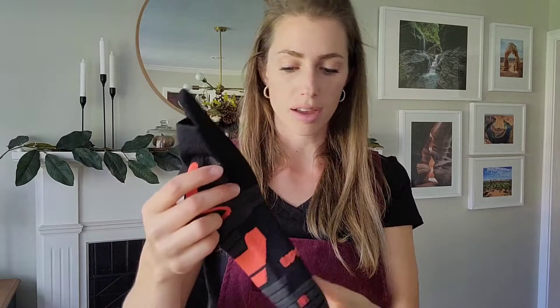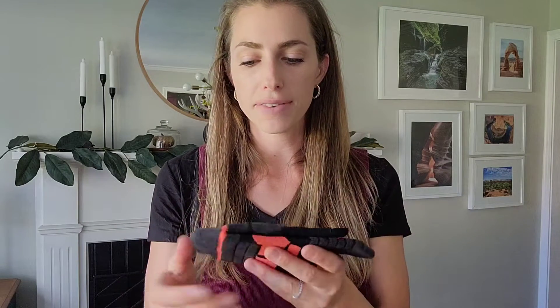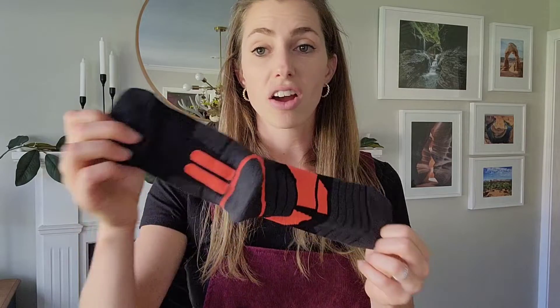I will try them on with the running shoes and also the hiking boots and show you what that looks like. They're also moisture wicking, which is really great to keep your feet dry while you're doing your activities, and they are very comfortable. I already put them on — I thought this would be great even just to walk around the house. They're super comfy and they're really thick.